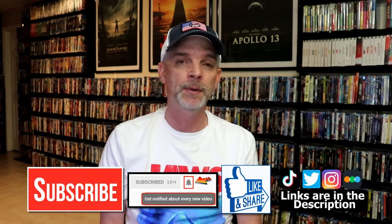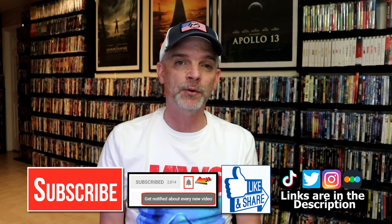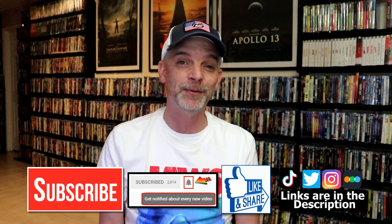Please leave me a comment below — let me know what you think about this Steelbook unwrapping and also what you think about Meg 2: The Trench, because I really do enjoy reading your comments. If you like what you saw here today, please give it a thumbs up and share the video. If you haven't subscribed to my channel, I would really appreciate it if you would subscribe, and please remember to hit that notification bell so you can be notified every time I upload a new video.